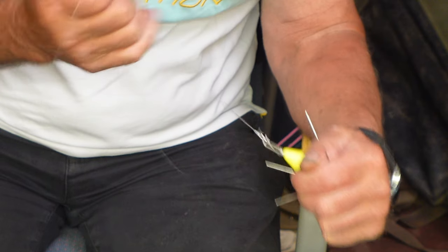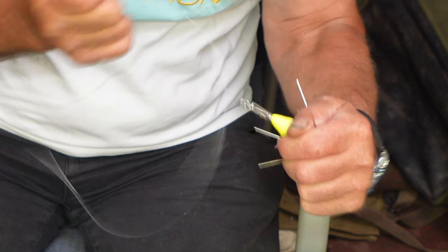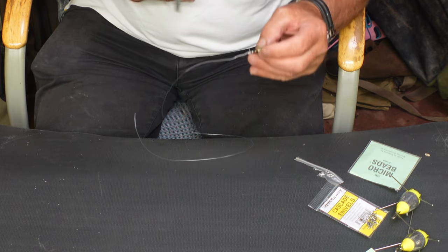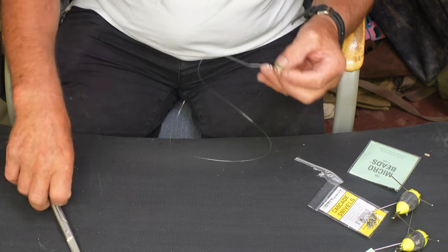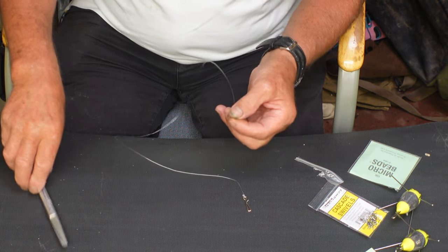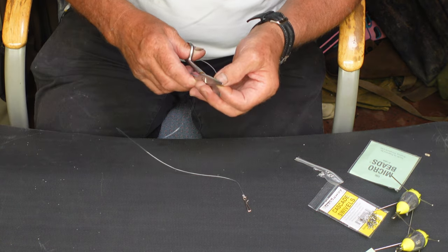You hold them in pliers — it's easier to pull it outside and get a good tug on it. Do you put some saliva on that? I don't normally, though a lot of people generally do. You pull it up slowly.